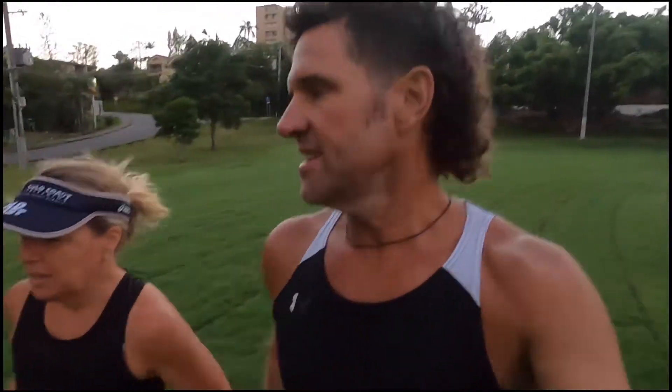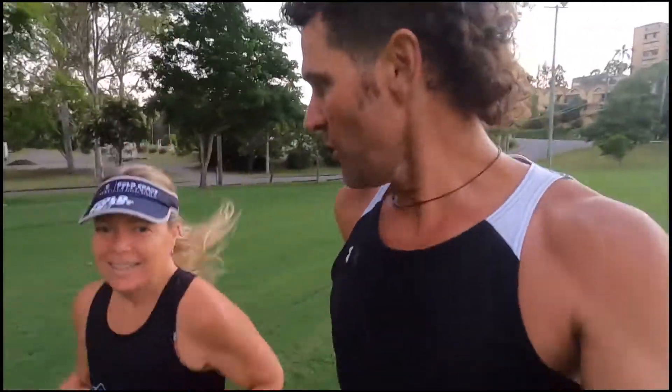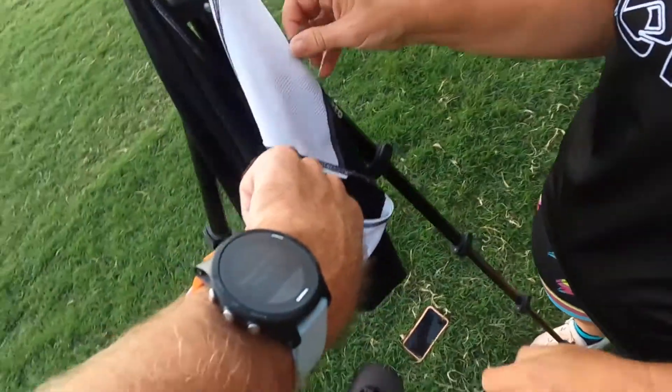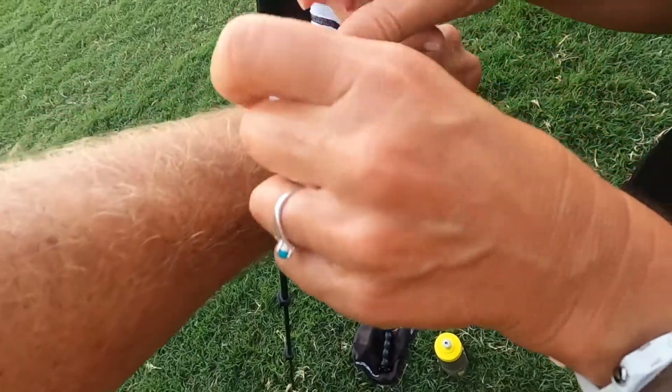So that's what we're doing this morning. We're starting with a 2K warm-up, then putting tape on to cover the watch. Alright, running blind.